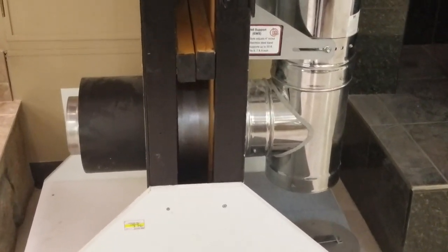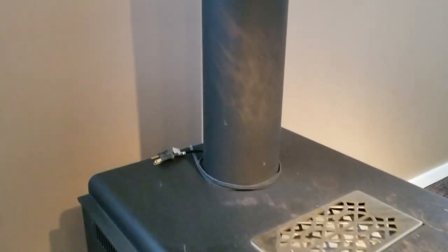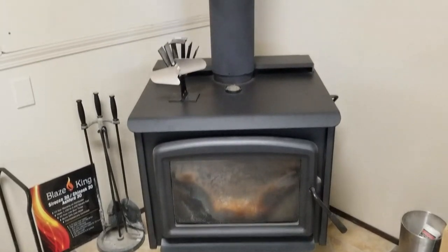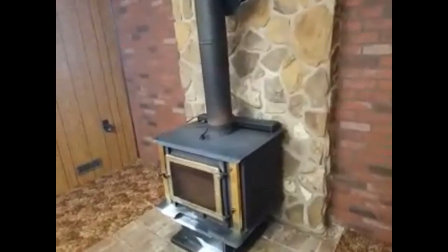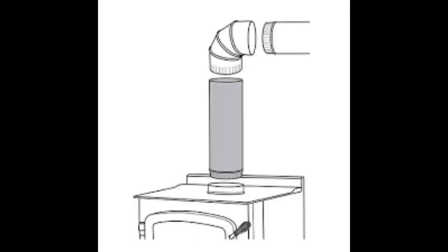When talking about flue pipe, check how it's connected to the flue pipe adapter — the piece that goes through the wall or ceiling. Make sure it's screwed together properly: three screws per joint minimum, except at the expansion joint. Also check the orientation — you want the male end on top going downward so that as creosote runs down the chimney, it stays inside the pipe rather than running out between the joints.